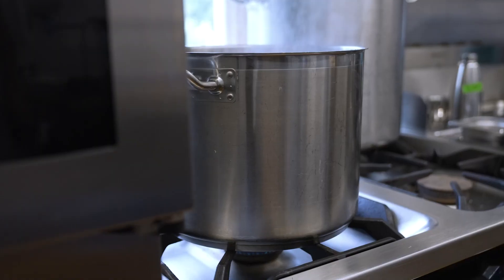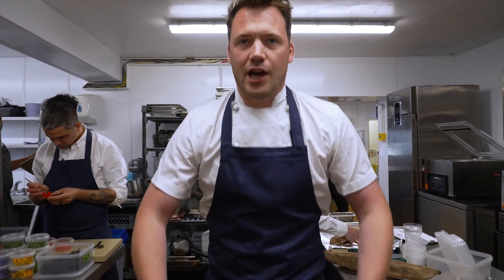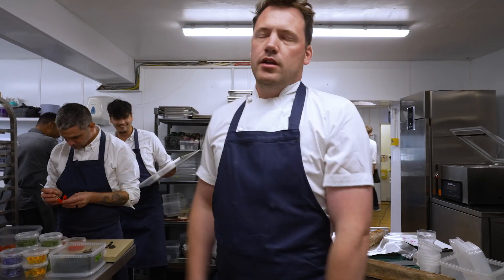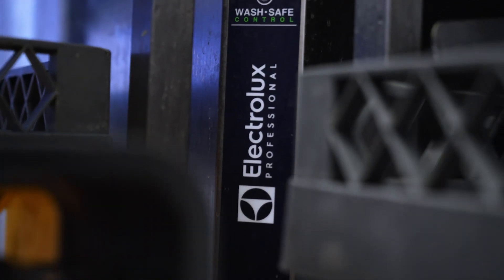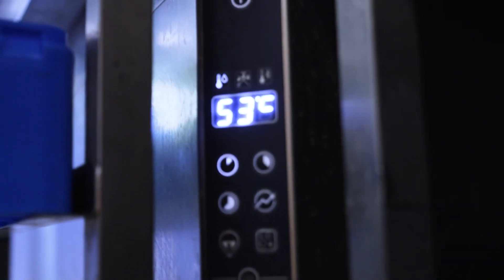My first ever hospitality job was in this very kitchen, washing pots. At the time we had this terrible little old dishwasher — you know those short ones under the counter you've got to lift them out? Terrible. Check out this dishwasher, the pièce de résistance. That beauty.